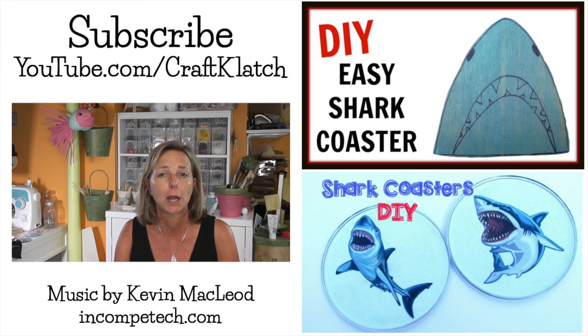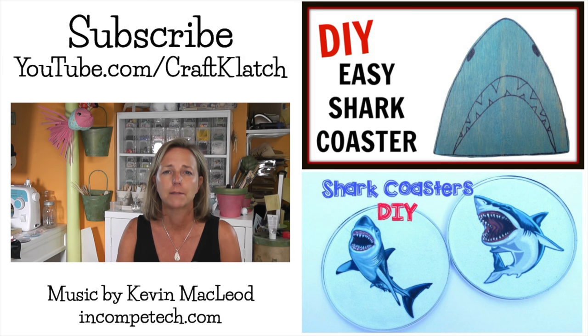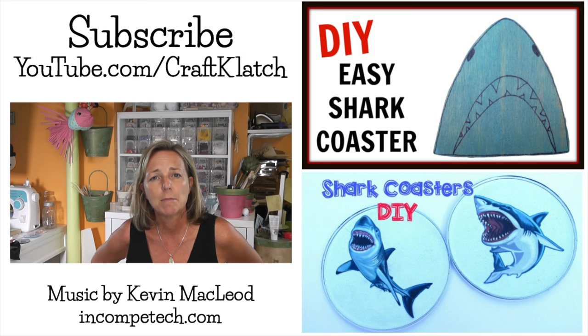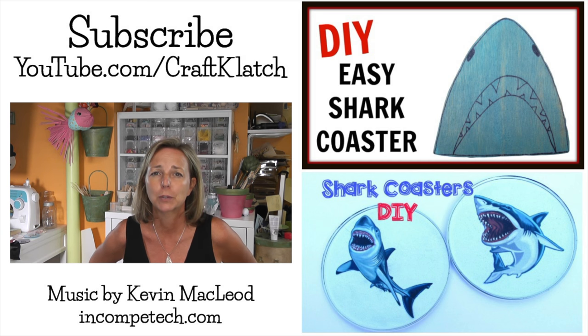Let me know what you think of the shark wall hanging in the comments below. And if you haven't yet, remember to subscribe so you don't miss a thing. Thank you for sharing and for commenting and giving me a thumbs up — I appreciate it more than you know. And remember you can find me on Facebook, on Twitter, on Pinterest, on Instagram, all over the place. Those links are all in the description below as well. So I will definitely see you next time. In the meantime, you guys, remember life's too short not to shimmer. So grab your glue gun and your glitter. Stay safe.